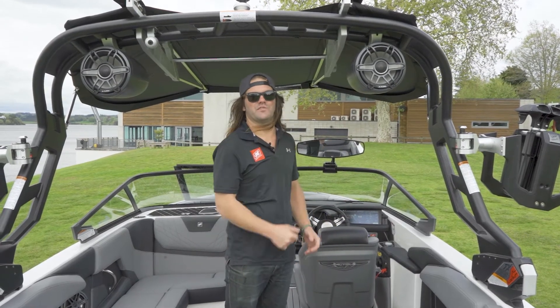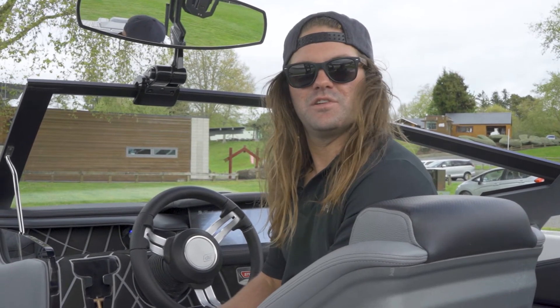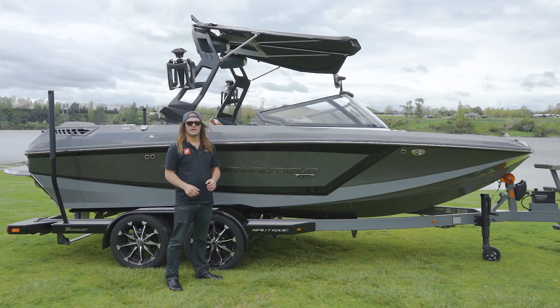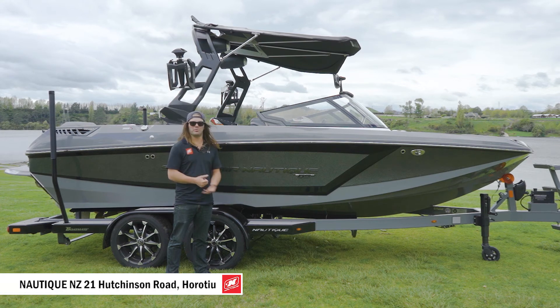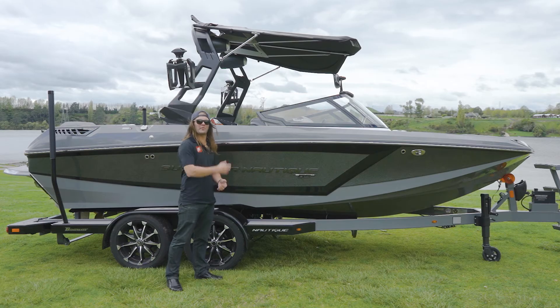We've also opted for the big 8.8-inch speakers, and one of the best features of the 8.8 is the down light for night surfing. For this GS20 we've added the upgraded enhanced lighting package — as you can see on the cup holders — and we can change these to any color we desire. I hope you enjoyed going through the GS20 with me today. We have more GS20s back at Nautique NZ with a few more on order, so come in and see me, and book your demo today. For now, let's head out on the water and see what this is all about!